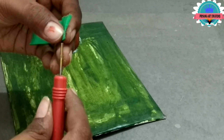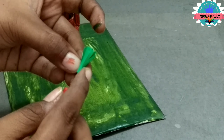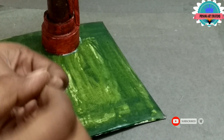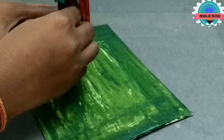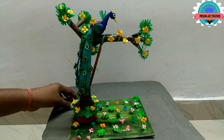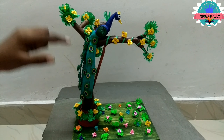Now make grass — join half strip of 20mm and open it. Make a homerine wand and attach around the trees to make a greenery look, and attach some flowers.